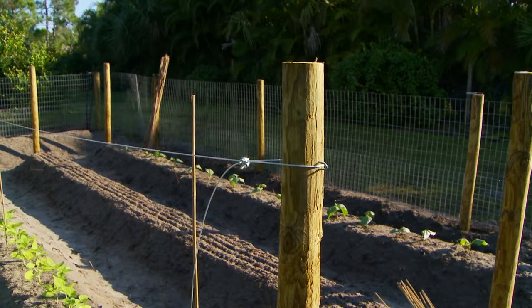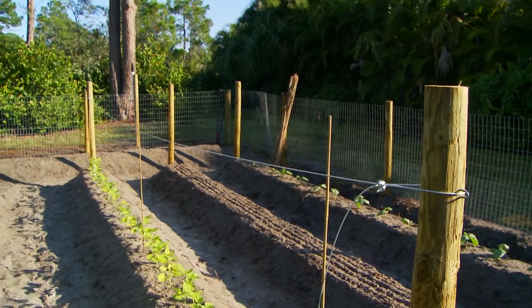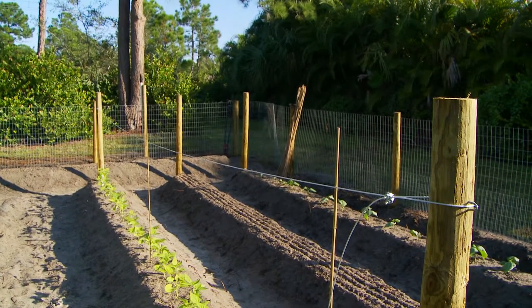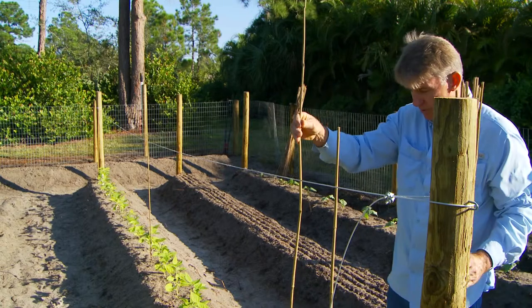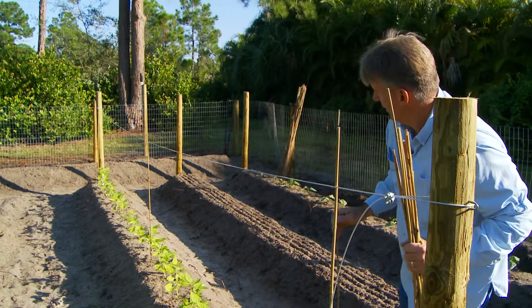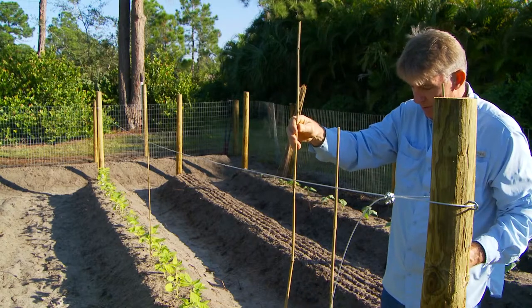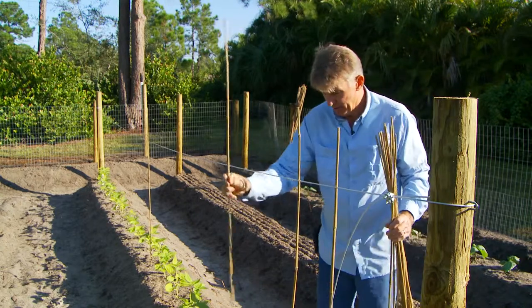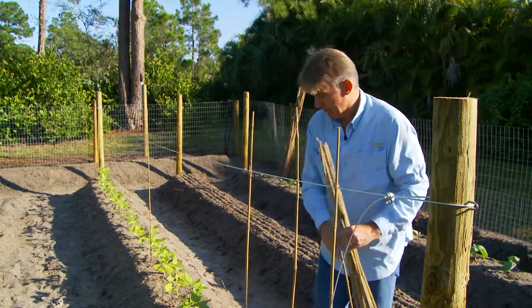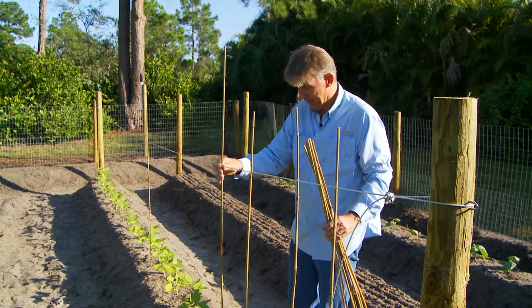It's okay if it has a little sag — you're really not going to get these super tight. Because unless you sink these poles in deep, the weight of these plants blowing in the wind is going to loosen your poles over time. You just want to have them there so that you can tie these off to them. I'm going to go every other one for now and stagger these.